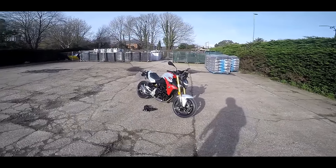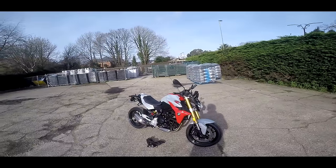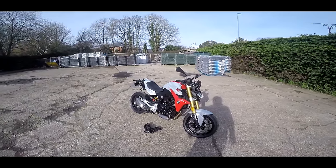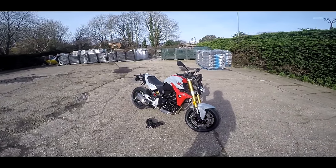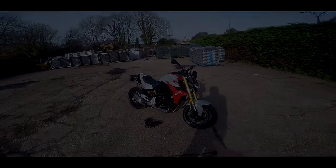Welcome along guys. Here we are on another brand new bike review. This time it's the new BMW F900R - not the 800, this is the 900 version. I've had this all week and it's time for me to let you know what I think to this machine. Let's hit the road.